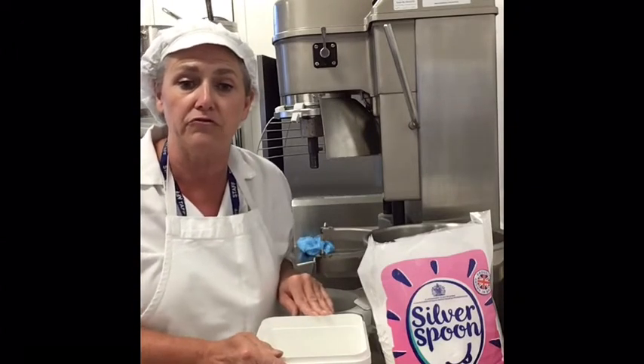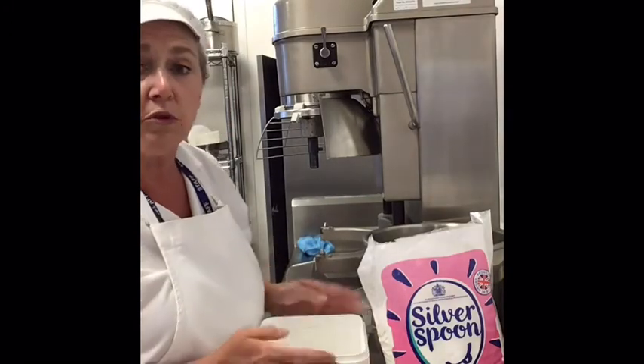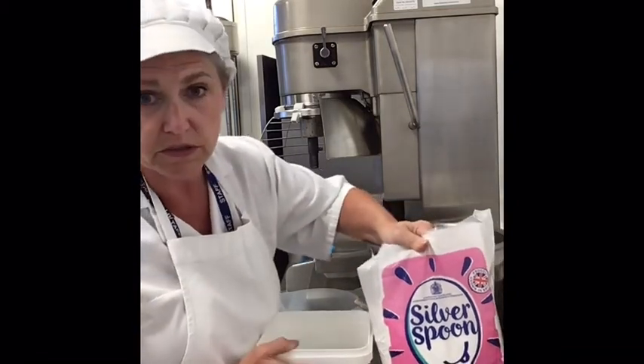What I'd like to do now is show you how to make royal icing, but using a machine. The ingredients are the same as when we made royal icing by hand, but we're going to use larger quantities.